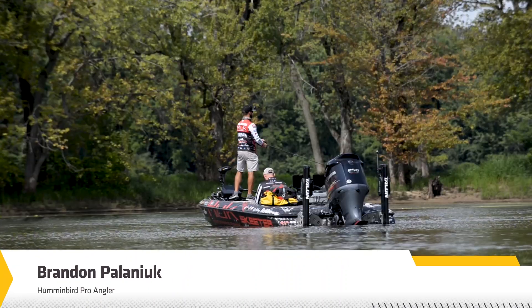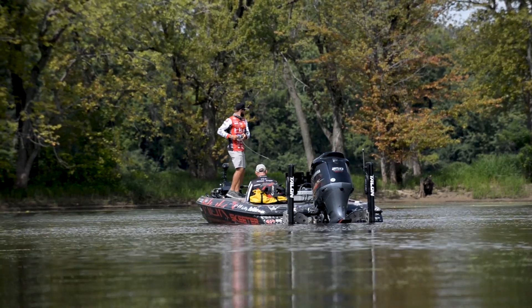Hey everyone, Brandon Polanek here. We're hanging out on the Mississippi River. We're on Pool 8, you can see it right behind me.